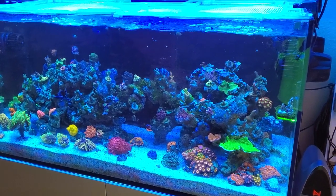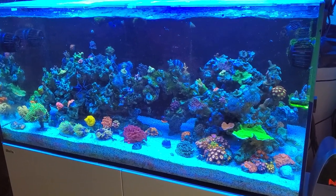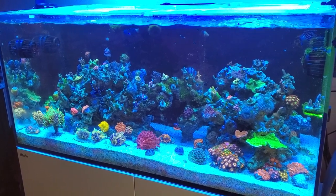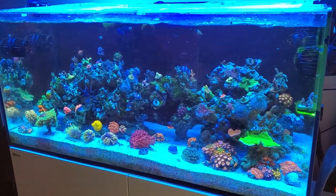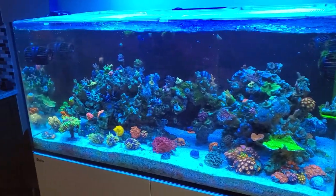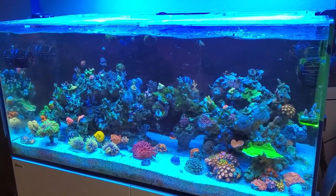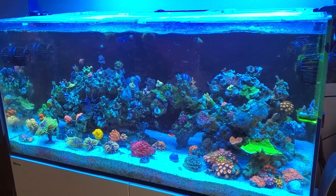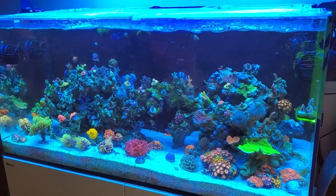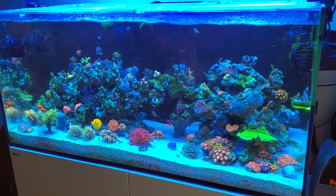So this is a Red Sea 425. It's actually a downgrade from the tank before it, which was a custom 240, and before that was a Red Sea 750. The reason for downgrading was to get time back. You spend a lot of time on these reef tanks cleaning, maintaining — there's just more work with a bigger tank. Those of you that have upgraded will probably vouch for that. Everything is just more involved.